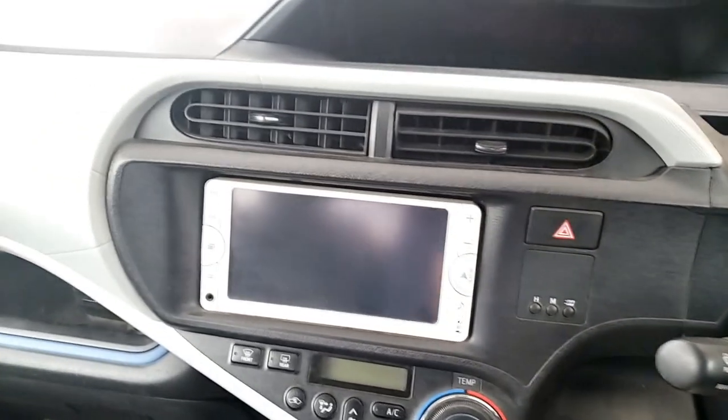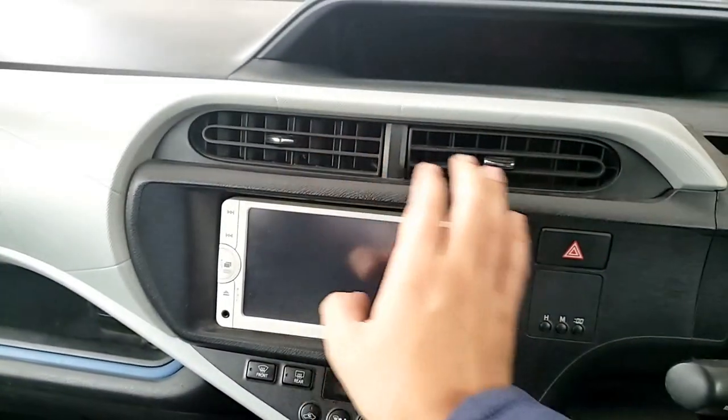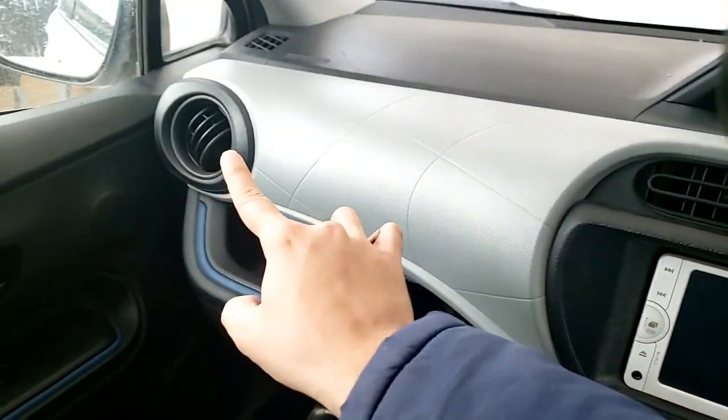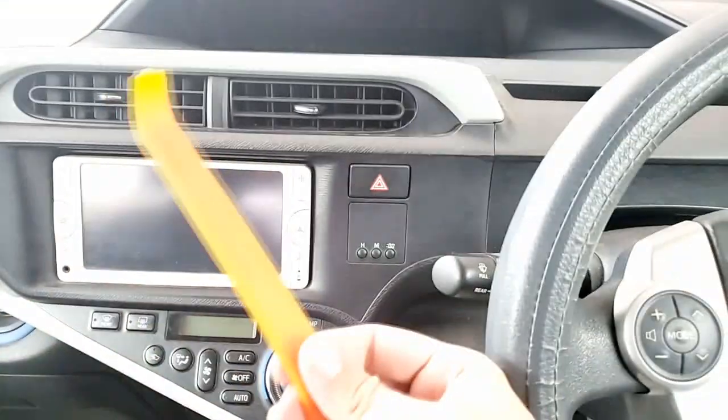Okay guys, if you remove this AC panel — or if something is wrong and you have to go back — you'll need to remove this one first. I'll tell you how to remove this one now. It's better to keep the plastic trim tool handy.